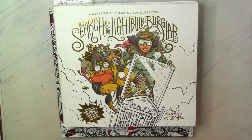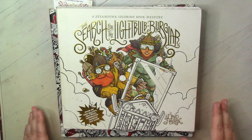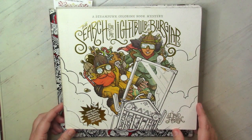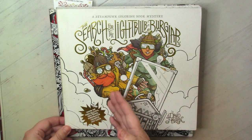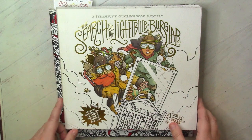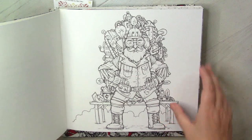Welcome to my channel and the next series about my coloring books. I want to start from this quite original steampunk book, Search of the Light Boggler, which I absolutely love because it has amazing paper which allows you to work with everything. The only boring thing about this book is that if you decide to color it as a story of the main characters, you need to color them in the same colors as they travel.